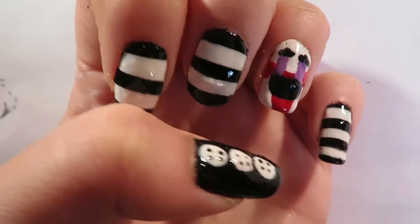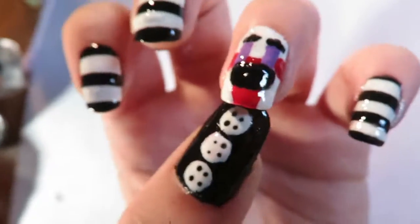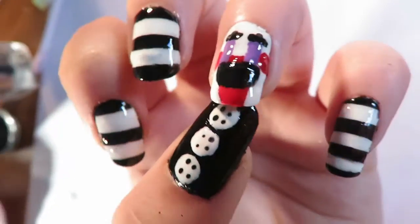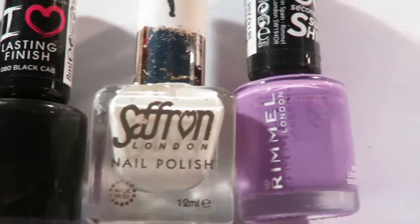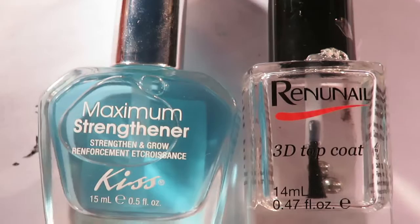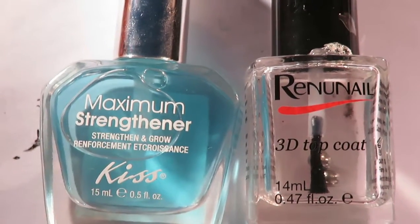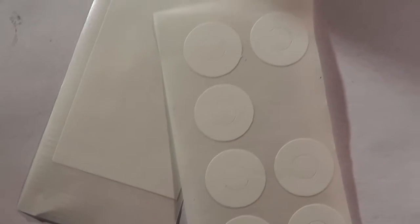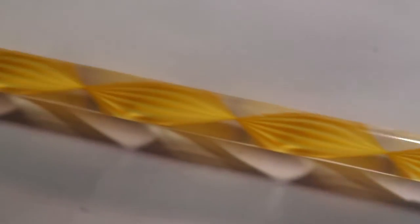Today I'm going to show you how to create the Marionette from Five Nights at Freddy's. You are going to need all of these polishes, some nail tape, and potentially some circle nail vinyls. You're also going to need a dotting tool and a paintbrush.